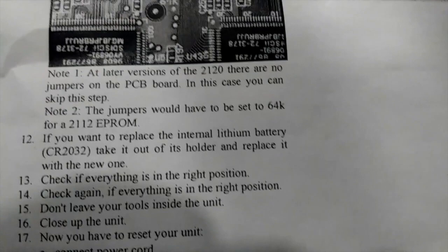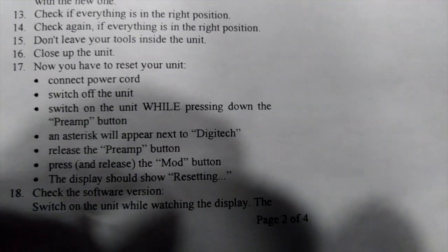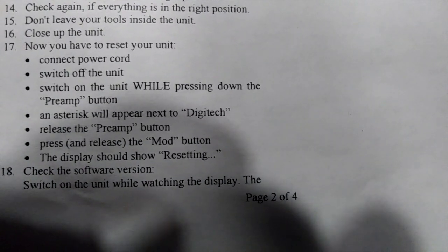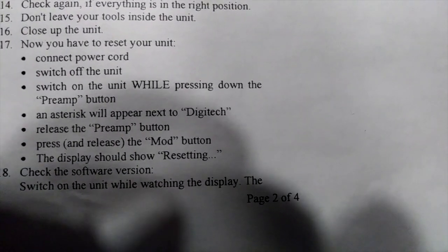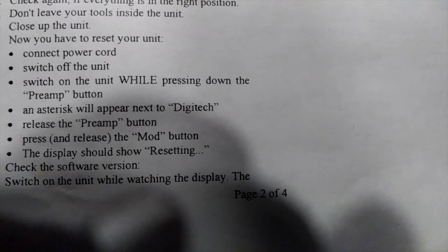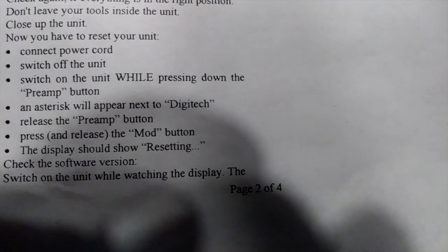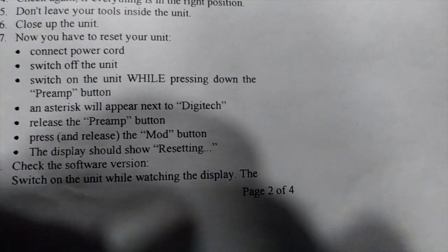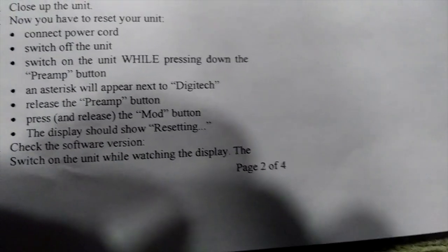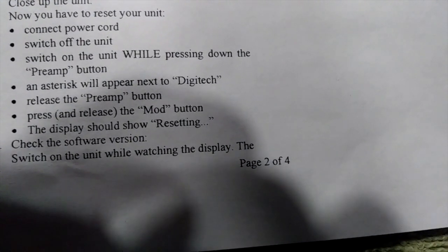Now you have to reset the unit. Connect the power cord, switch off the unit, then switch it on while pressing down the preamp button. An asterisk will appear next to the Digitech display — release the preamp button and press and release the mod button. The display should show 'resetting.' Then check the software version by turning the unit off and back on — it should show version 2.30.